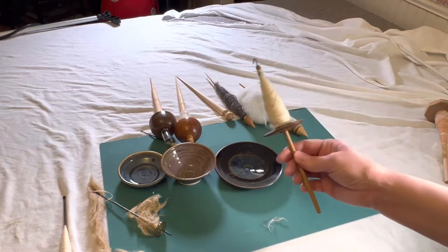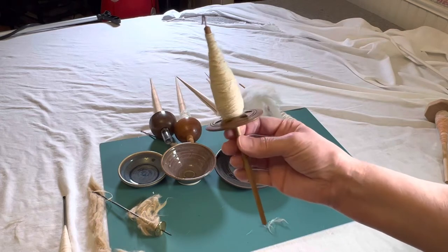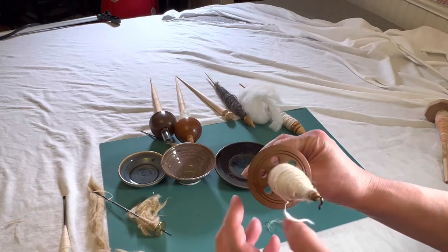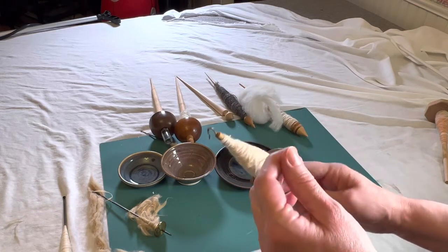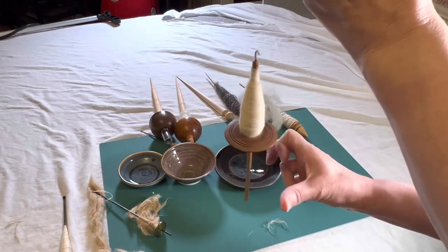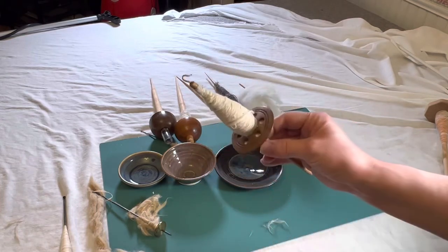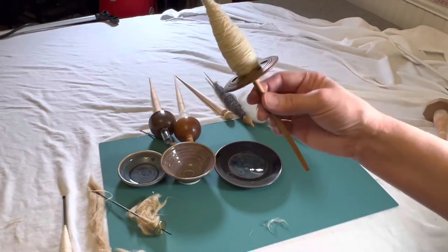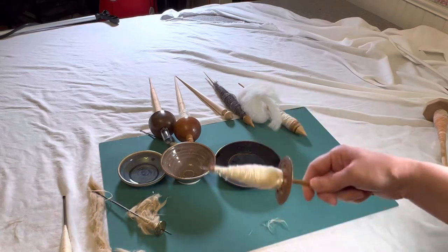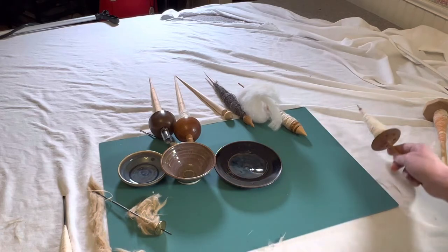One more thing I want to show you for spinning cotton: this is a mid-shaft spindle. The whole thing is so light — it has little holes in it to help hold the yarn. The thread needs to be thick enough to support this spindle. You need to think about what you want to spin, how thin you need to spin it, what fiber you're working with, and then what tool in your arsenal can do that particular project — that's how I think about things.